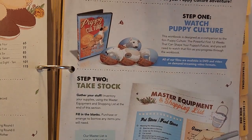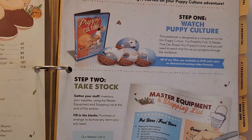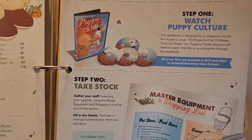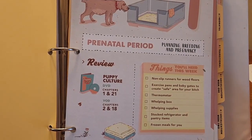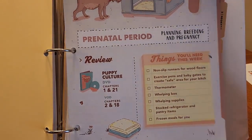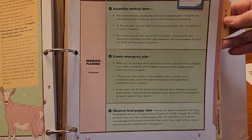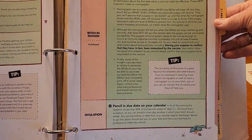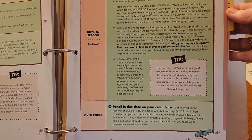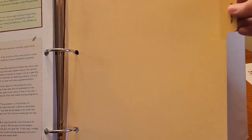There are actually ten chapters. We start off with prenatal planning, bedding, and pregnancy, giving you different ideas of what you need to prepare for your adult to whelp — do's and don'ts, equipment recommendations, how to prepare, anticipate whelping dates, graphs, and temperatures.